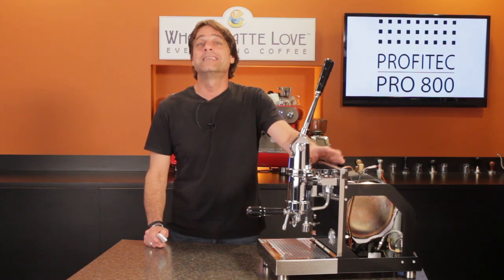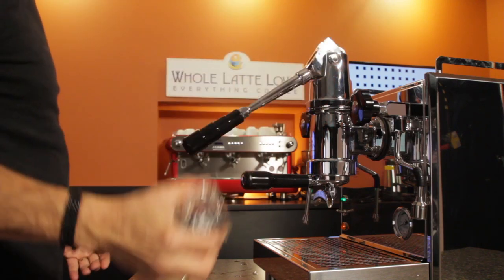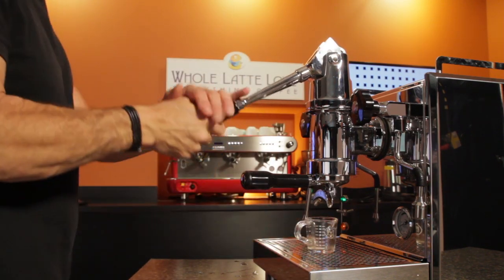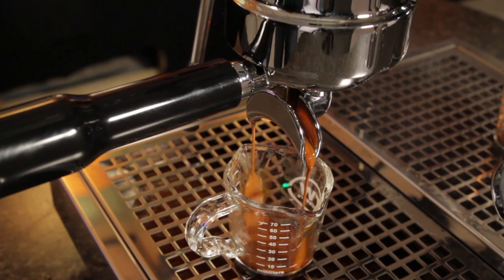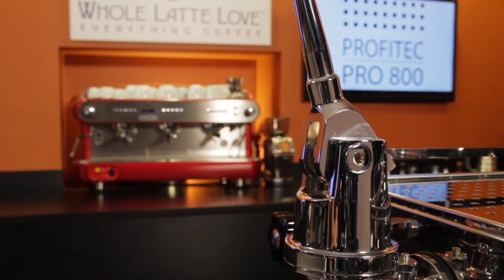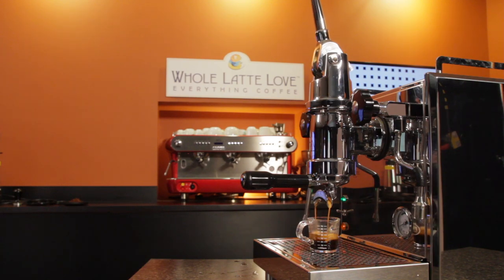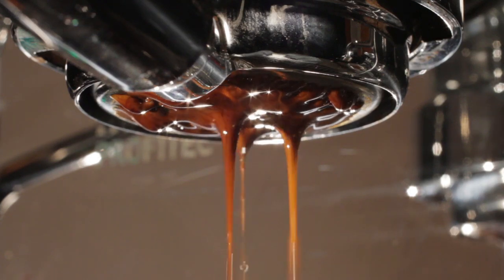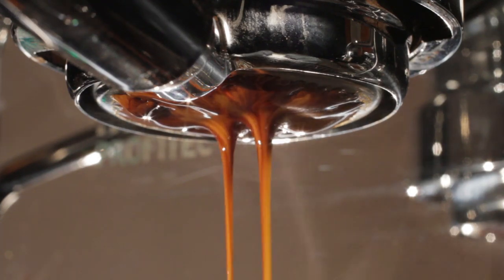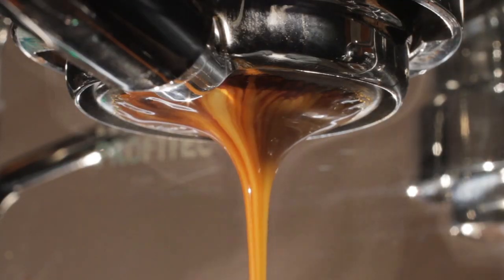So why consider a lever machine in the first place? Well, with the Pro 800 and the dipper setup, there's the ability to do a true low pressure pre-infusion. Then when you raise the lever, you get a pressure profile of sorts — the springs in the group rapidly increase pressure up to 12 bars at the start. As the extraction continues, the pressure gradually decreases down to zero bar. During extraction, you can always re-cock the lever at any point to introduce more brew water and affect the pressure profile. In general, the gradual ramping down of pressure avoids over-extracting at the end and tends to produce a sweeter shot.